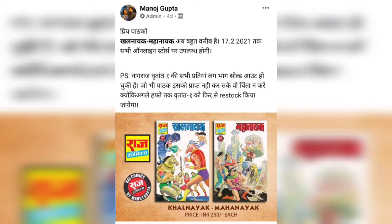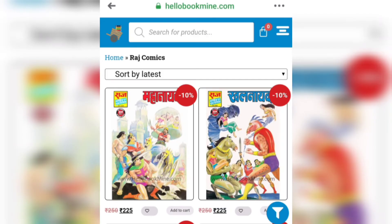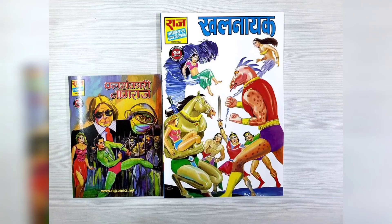The much-awaited reprints of Khalnayak and Mahanayak are available in the market and you can buy them from Hello Book Mine at a 10% discount — I'll put the link in the description. This is a size comparison kept beside a regular size comic, and as you can see it is quite big compared to the normal size.